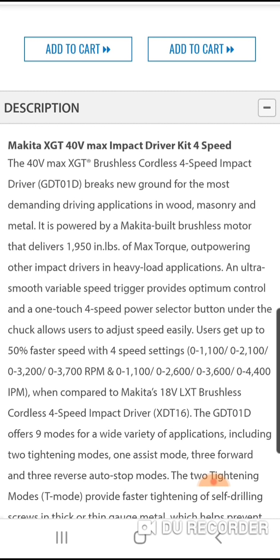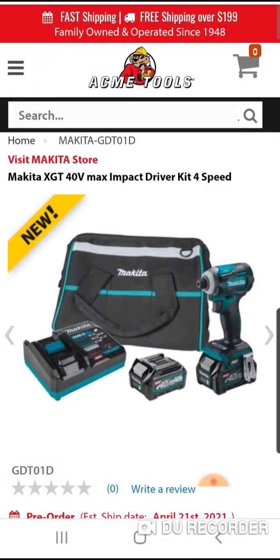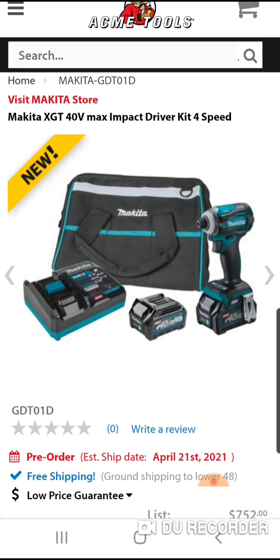The impact driver puts out 1,950 inch-pounds of torque. Milwaukee's is 2,000, but Makita's brushless 18-volt impact — which went for 99 dollars during the holidays — has beaten a lot of impact drivers with higher rated torque numbers, including Ryobi and Ridgid. This would be a really nice head-to-head test. There's really no need for this if your 18-volt XDT16Z is working fine.